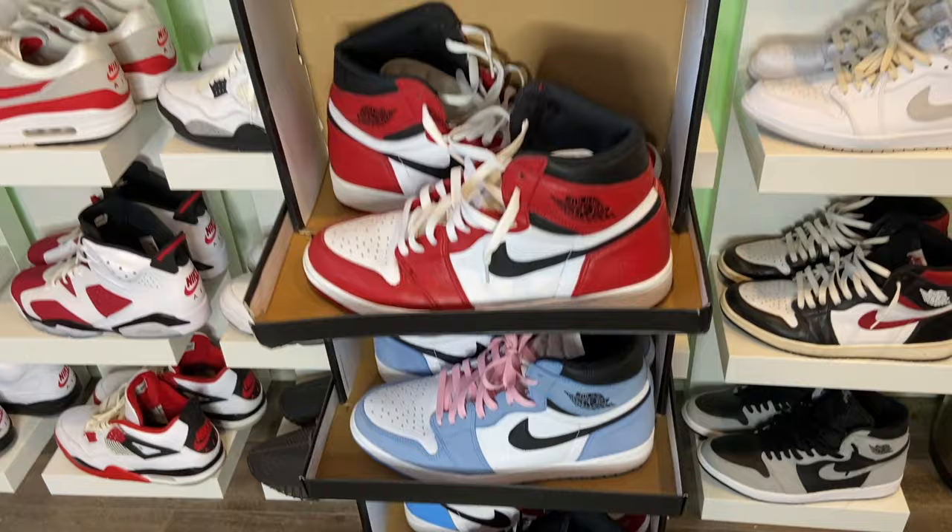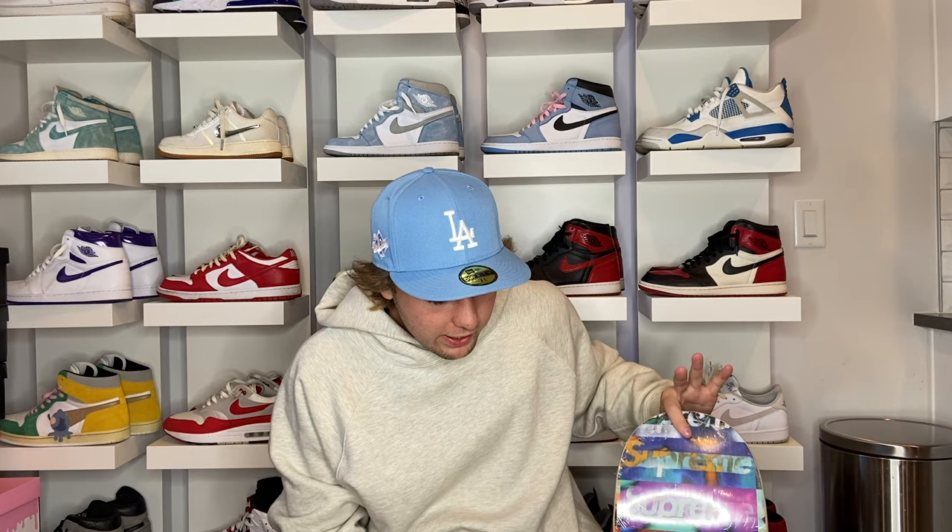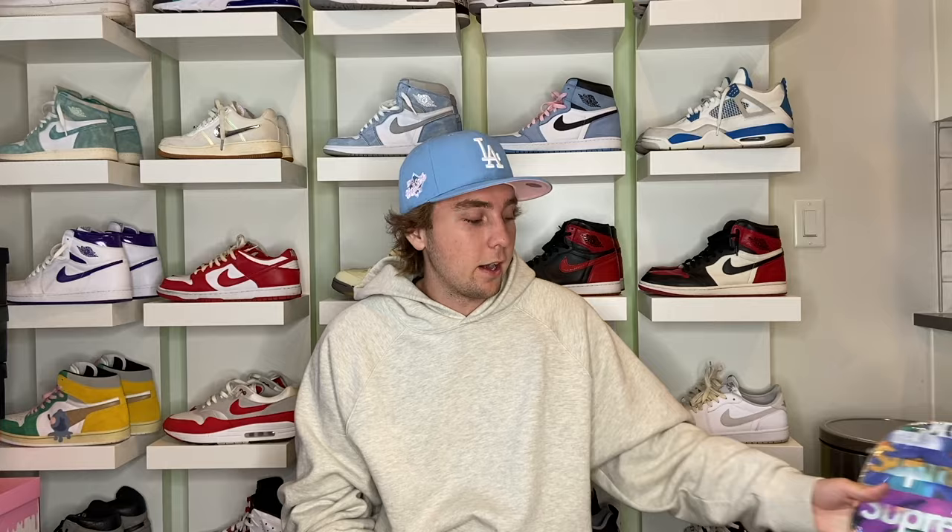The next item under a hundred dollars is skate decks. You can get a bunch of them for under a hundred dollars — I got this Supreme deck for about fifty dollars. Supreme, Bape, Off-White, Travis Scott, Palace — everybody makes skate decks. You can get them on StockX, eBay, everywhere. Or just get basic decks at skate shops. I usually set them in a corner of my living room, but you can also hang them on the wall.